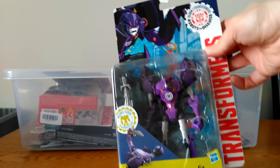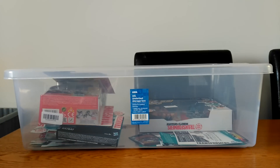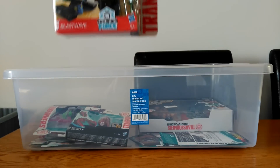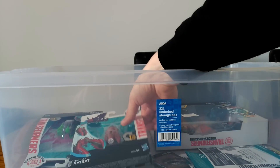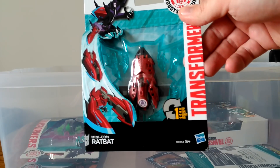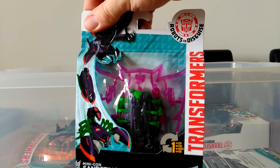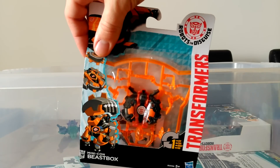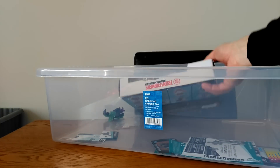We've got Paralon, which is a repaint of Scorponok with a slightly different head. Then some of the newer ones: Stormshot and Blast Wave. Some of the minicon ones too — Ratbat and Sand Sting, and also Beast Box.